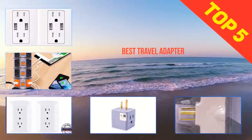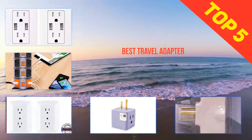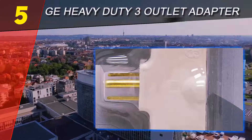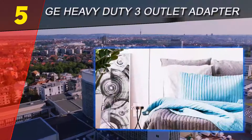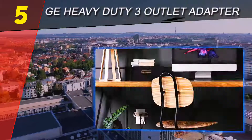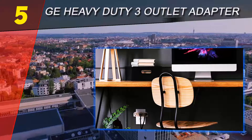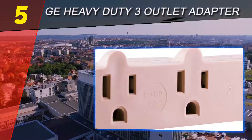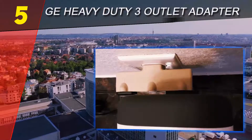Here we present the top 5 best travel adapters. Starting at number 5: the GE Heavy Duty 3 Outlet Adapter. If you're looking to have more charging space at your house or want to charge many of your electronic devices at the same time, you must look for this grounded adapter that adds versatility to your electrical outlets.